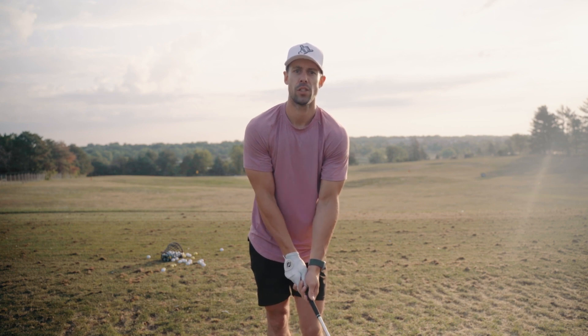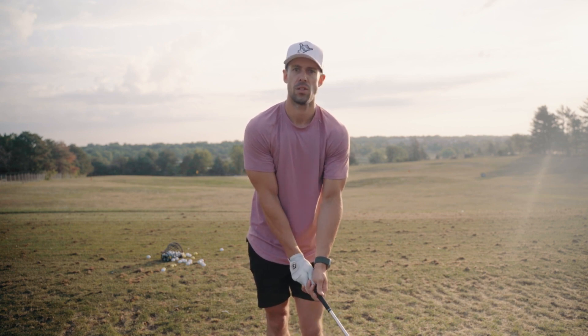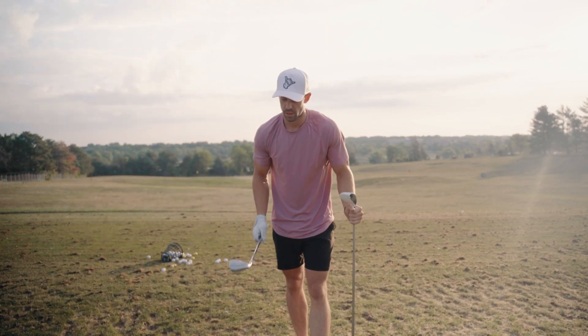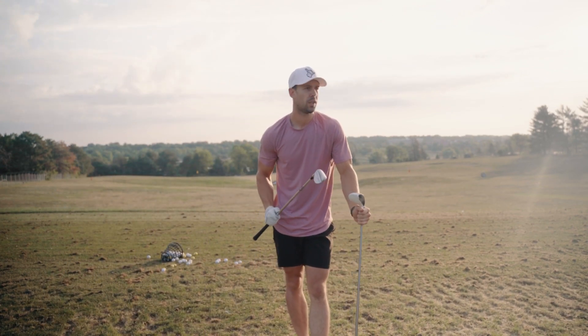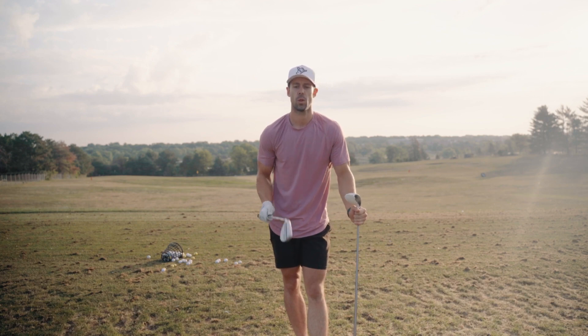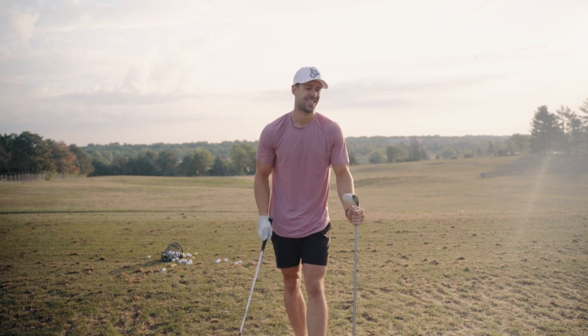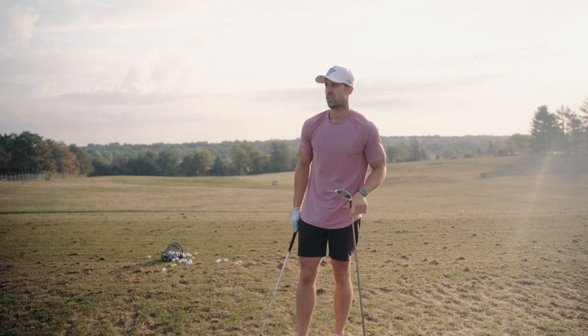75 ball driving range routine, everything from a 52 degree wedge to a driver. So let's go. With these first five swings we're going to take a 52 degree wedge, really not caring about distance or control — we're going to swing pretty hard. The goal here is just to warm up with a pretty easy club to hit. Might slice them, might fade them. I don't really care. Just getting warmed up.